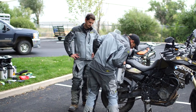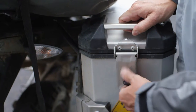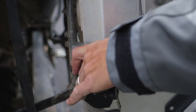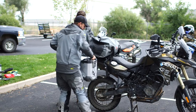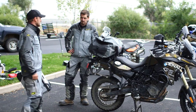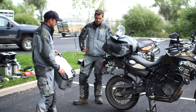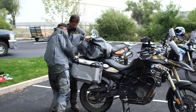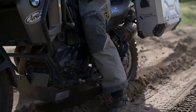Putting it back on is the same process — it just slides in, push the button, slides up, and locks back on. The way it removes is with a quick-release system: turn the key, flip the latch, and it comes right off. So if you want to take these with you into a hotel room or to camp — something to sit on — they're super easy to remove and put back on. Thanks to SW-Motech for being a partner with us on this project.